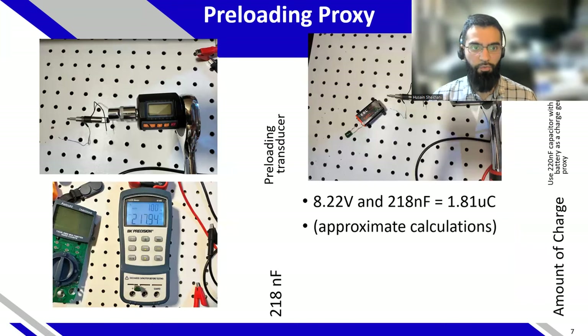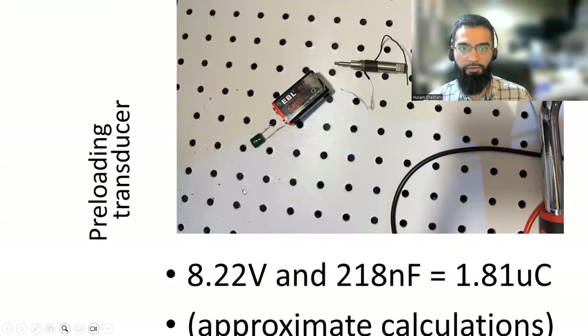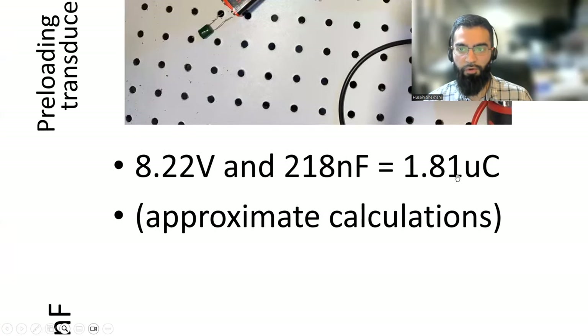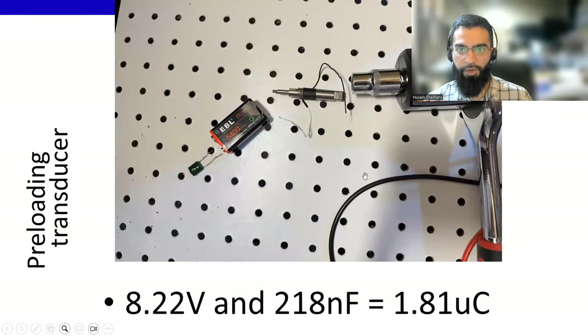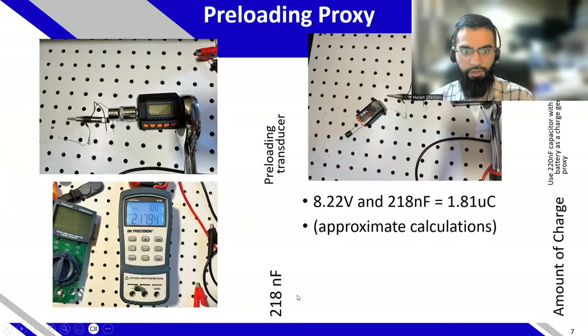Instead of continuously preloading a transducer for these experiments, I used a battery and a 220 nanofarad capacitor. I charged it with a battery, which gives me a certain amount of coulombs that I can then use to charge my capacitor probe. So I actually don't use a transducer in this specific presentation — I just charge this capacitor to act like a charge source.